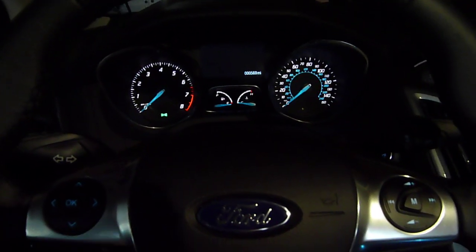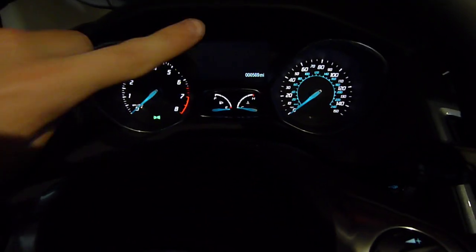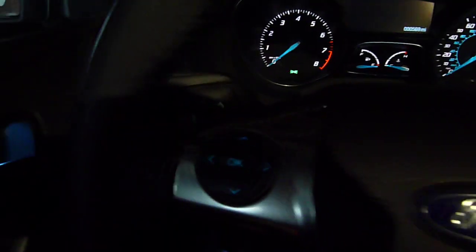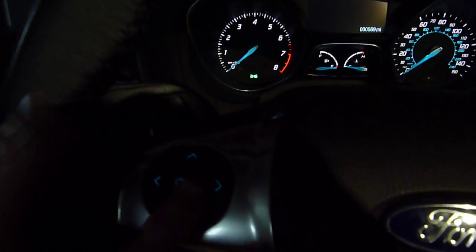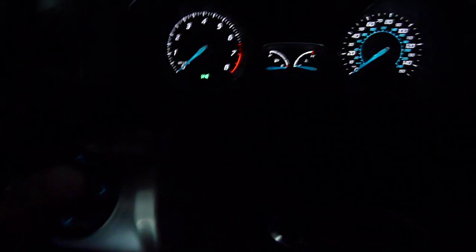Here's how you put a 2012 Ford Focus in test mode. This is going to be with a Titanium with push button start, but if you don't have a Titanium and you still have the LCD display, just turn the car to accessory mode when you're supposed to. Hold the OK button down for about 5 seconds, and then put the car in accessory mode.